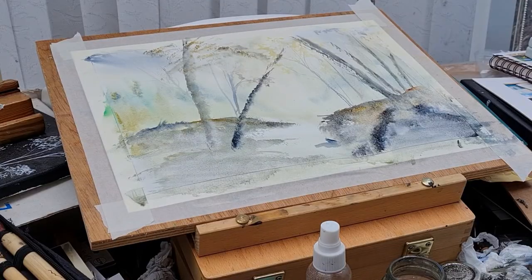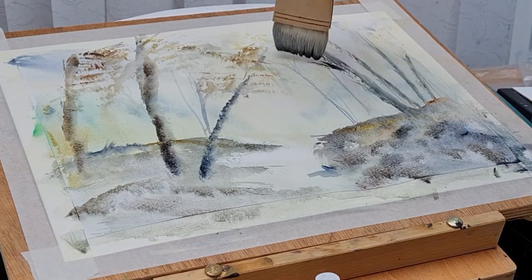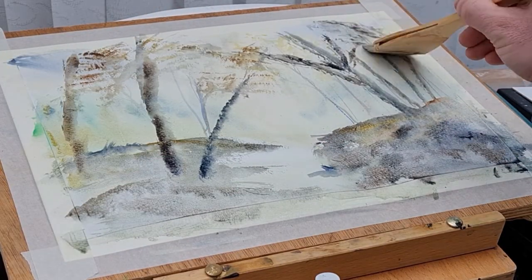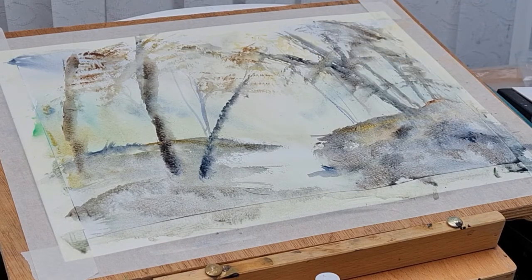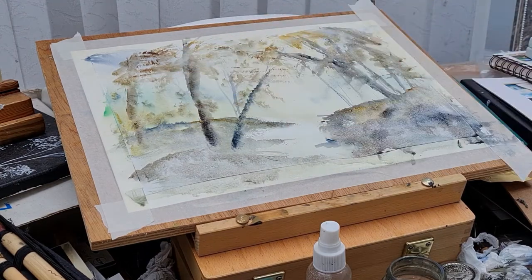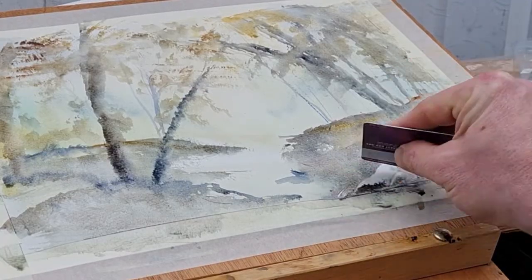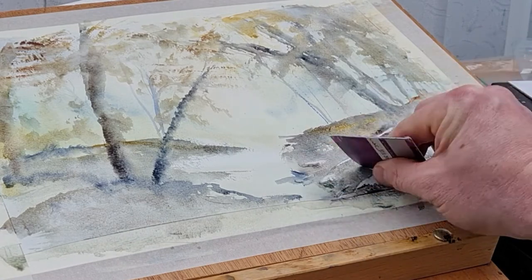The reason I'm using the White Knights is that they're full pans rather than half pans. When I use my ceramic palette, there are only little round holes for the pigment, so it's difficult to load the hake brush with pigment given how large it is. That's why I wanted to use the White Knights today.